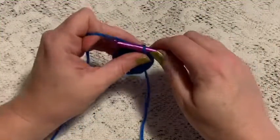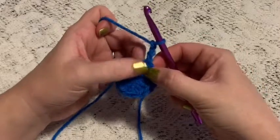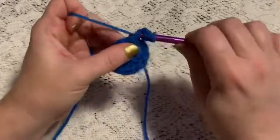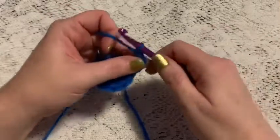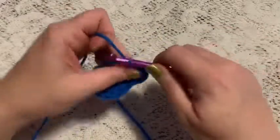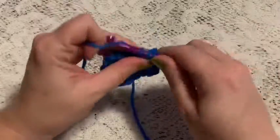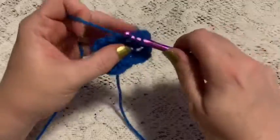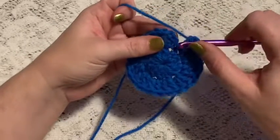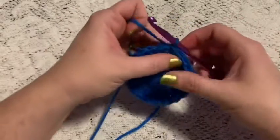For round two we're going to begin by doing a chain three — one, two, three — and now we're going to do a double crochet into that same stitch that we did the slip stitch in. That chain three will count as one of your double crochets. For the remainder of this round you will do two double crochets into each stitch all the way around. When you come to the end you should have a total of twenty-four stitches. Slip stitch into the top of that beginning chain three.